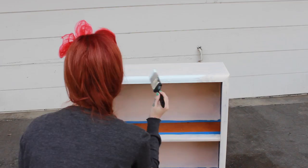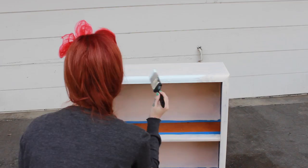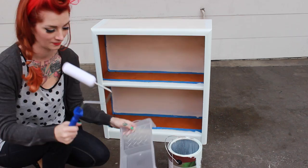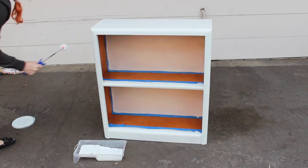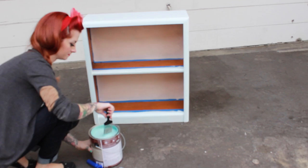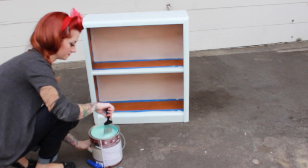Now I'm going to take my paint — again this is the same color I painted my walls because I want the shelf to match. Right now I'm just going to cut in the edges, which means using the paintbrush to get the edges that the roller can't get — the corners and the edges. Then I'm going to take my smaller roller, which is useful for these kinds of projects because the bigger rollers carry a lot of paint and are too wide to get into small spaces. Just make sure you evenly roll the entire shelf.